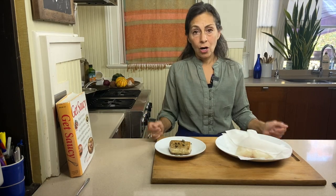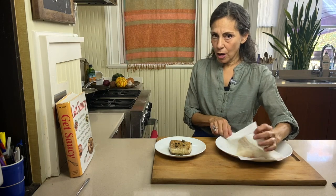Unlike Atlantic Cod, which is all but extinct, Pacific Cod is robust because it is so well managed.